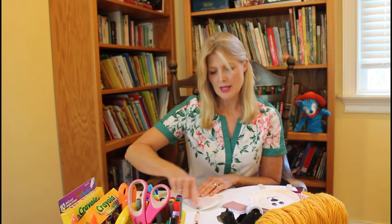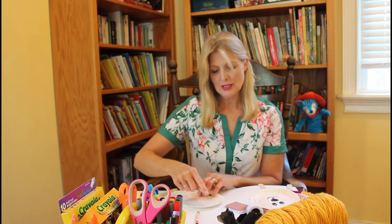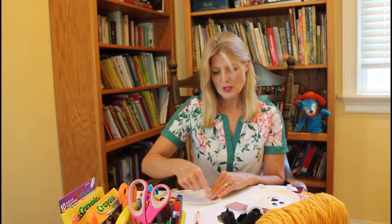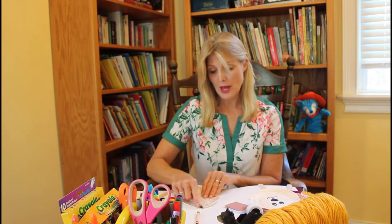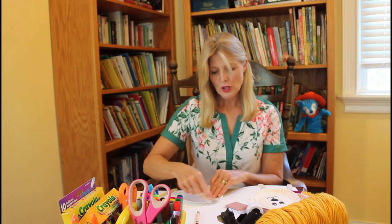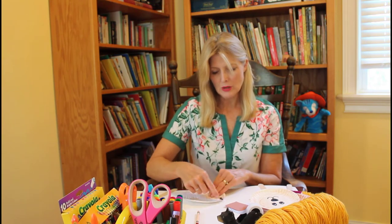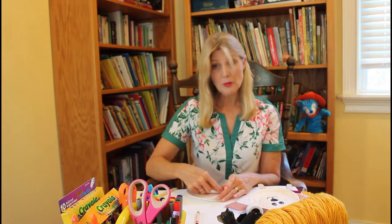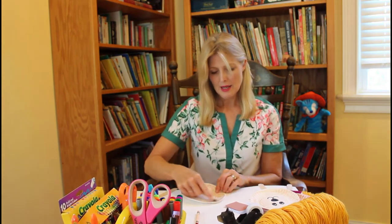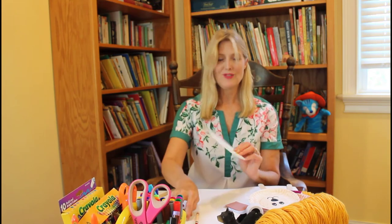Some bears are light brown, some are dark. I thought it might make them look a little bit different — where you could distinguish who is who — if you use different colors. But you don't have to do that. You can make them all the same color, and you could cut your circle a little bit smaller for Baby Bear. I just left him the same size, but any way you want to do it is fine.